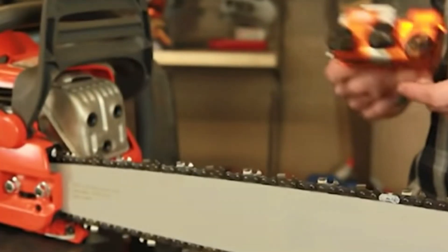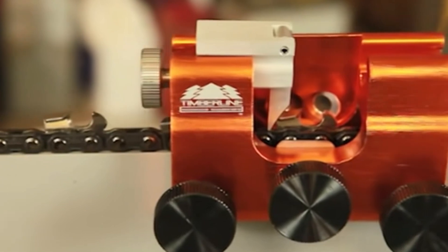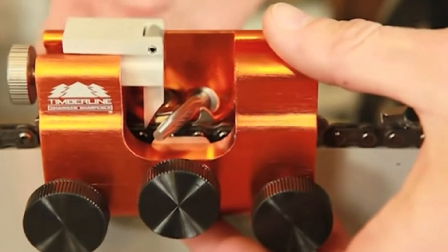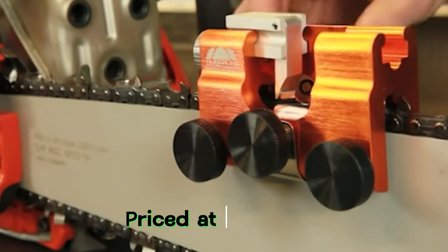The Timbaline Sharpener is a convenient tool for sharpening the teeth of chainsaws. It is compatible with nearly all chainsaw models and comes with six carbide cutters included. Replacements and backup cutters are available separately. The sharpener weighs around 600 grams and is priced at $125.